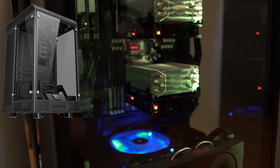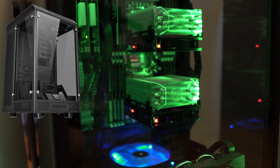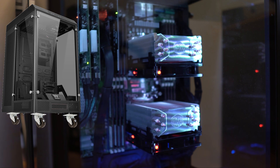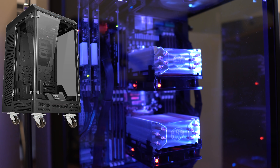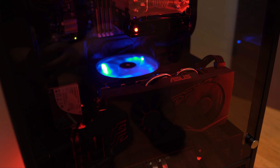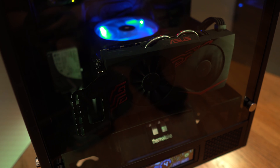I built this in a slightly modified Thermaltake Tower 900 case. I removed the plastic OEM feet and added casters on the bottom so that I could wheel it around when I need to move it. I mounted the GPU in the front of the case due to heat as well as some space issues. Overall, the case makes very little noise, runs fairly cool, stores lots of data, and is capable of roughly 46 H.265 transcodes as a Plex server, all while housing 117 terabytes of storage.